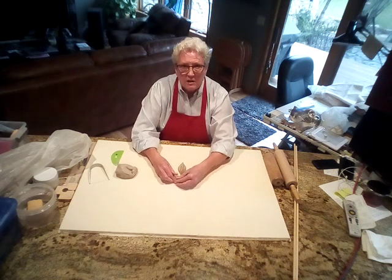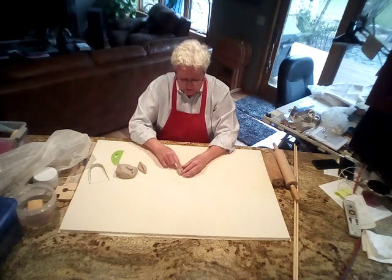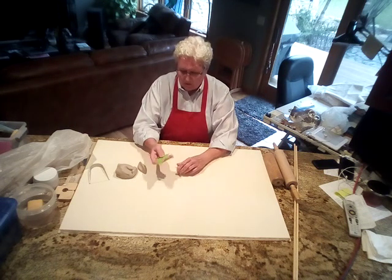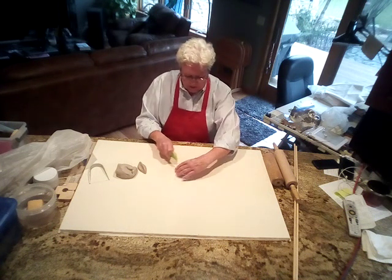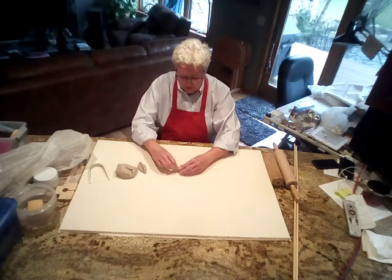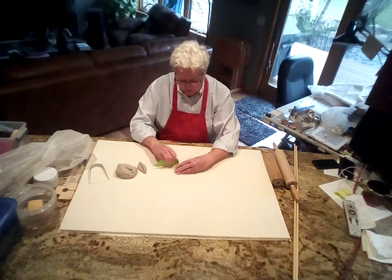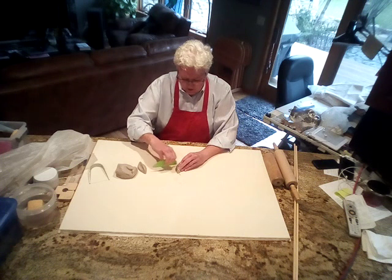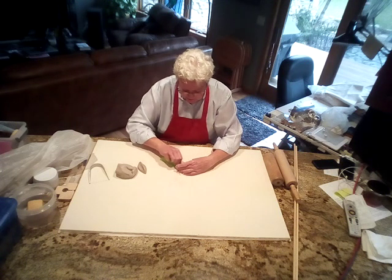We're just going to start working this clay. Hopefully you can see this okay — we're going to shape it like an elm leaf, just a long pointed leaf. Using our tool here to shape it a little bit, it's very important when making texture stamps to keep a clean, sharp edge, because it's going to be digging down into the clay to make a sharp impression. We'll start with the general shape, keeping it flat on the board.